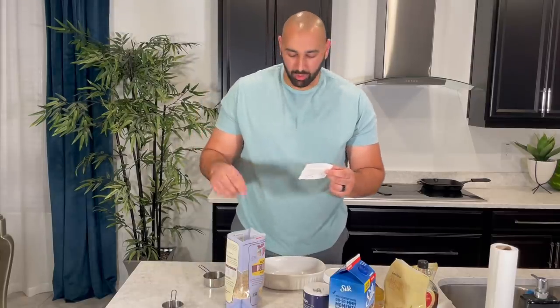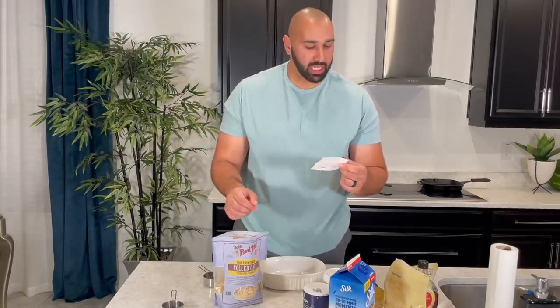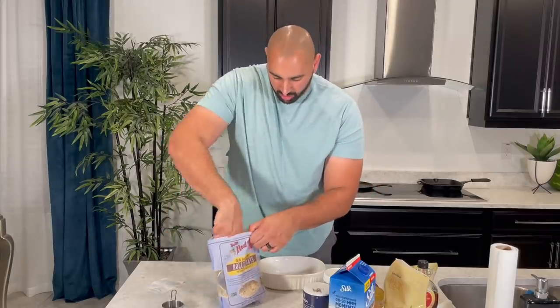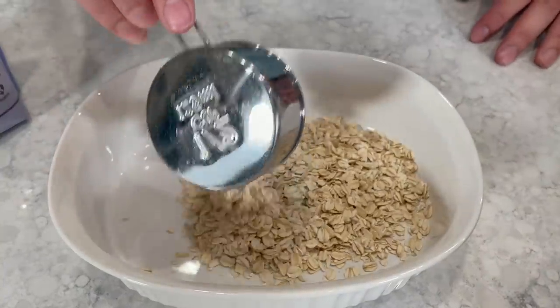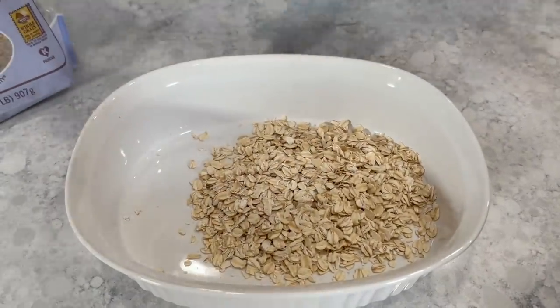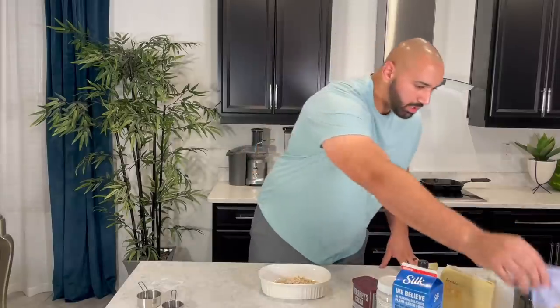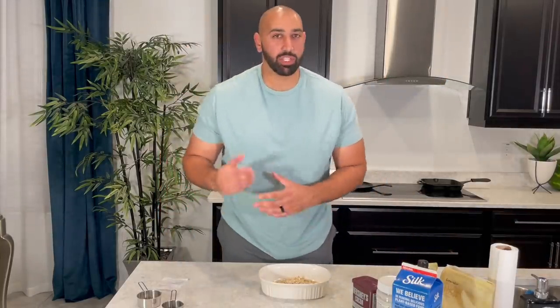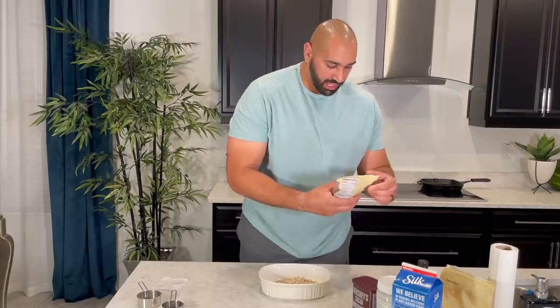We're doing half a cup of oats for one person, but since I'm making it for two, I'm going to do two halves, which is one. Next is two tablespoons of flax seeds or chia seeds. For today we are using flax seeds. I'm making it for two people so it's going to be four tablespoons instead of two. If I'm confusing you, I'll keep this information below.